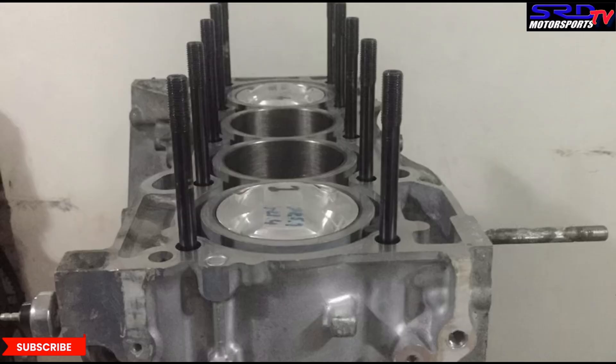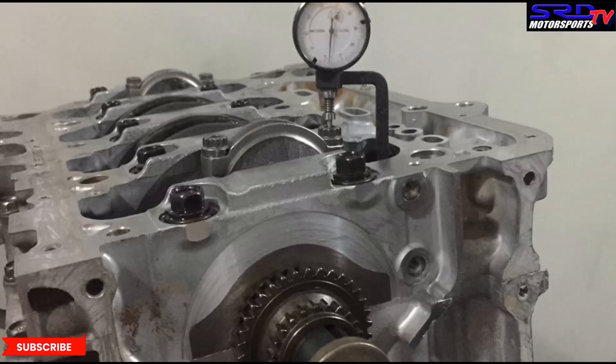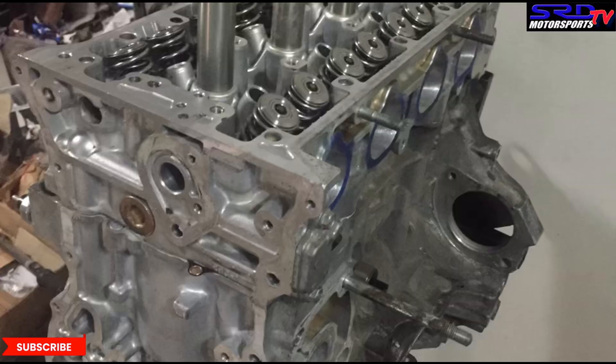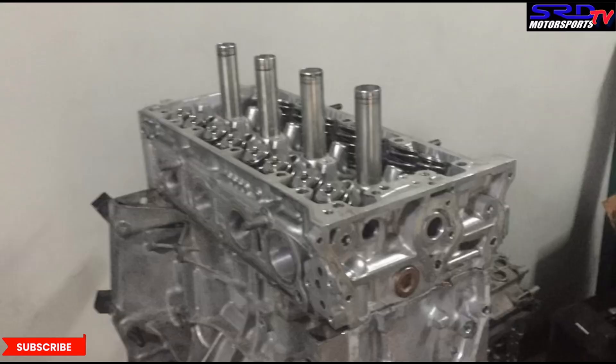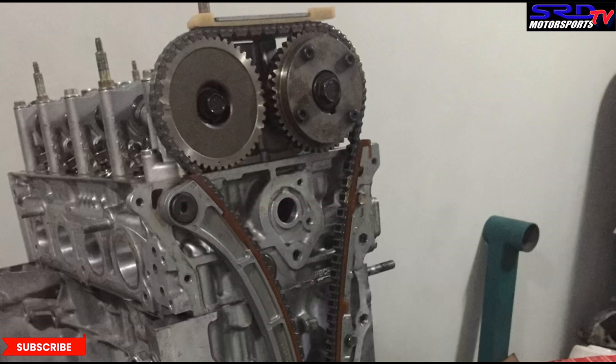This engine actually exceeded the 300 wheel horsepower mark — not by a lot, but it exceeded it, and the owner was stoked. We couldn't show you the adjustable exhaust cam gear, and you should understand this was done in 2018, so that's about four years ago. This is work we've done before that we want to share, giving you ideas on how to build your next engine — especially the understanding of VTC gears. We can't wait to show you our latest work on the K20A Type R and K24, so subscribe to stay updated.